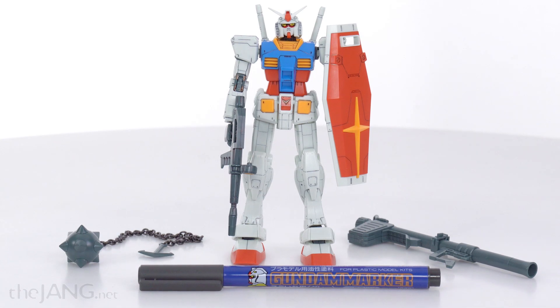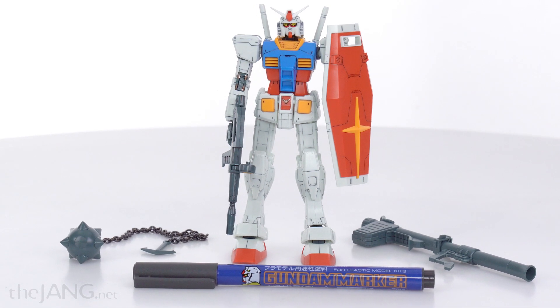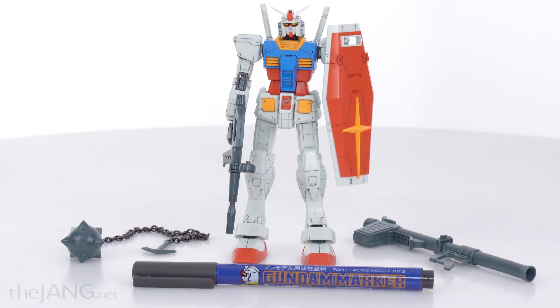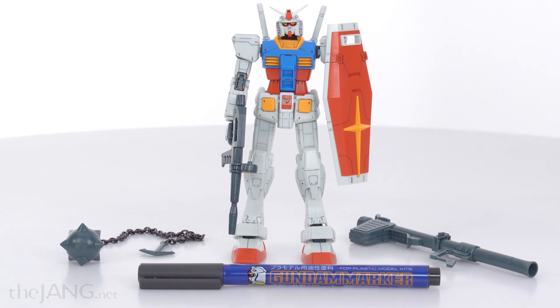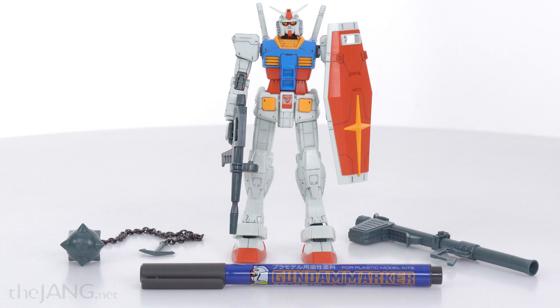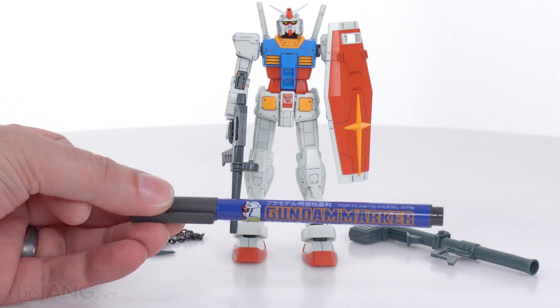Hello everyone, this is not a review — it is just me looking at a thing and talking about it. This is the Gundam Starter Set Volume 2. It comes with a very specific and special version of the High-Grade RX-78-2, the original Gundam, affectionately known as Grandpa, as well as a Gundam marker.